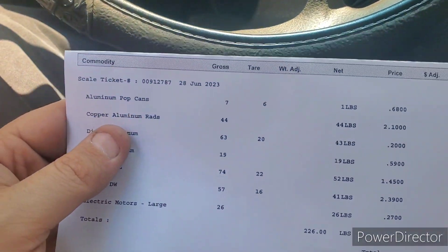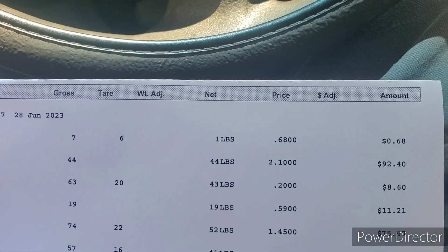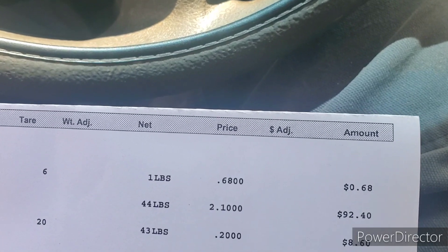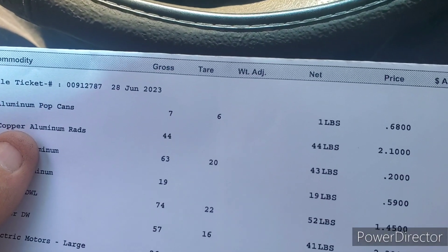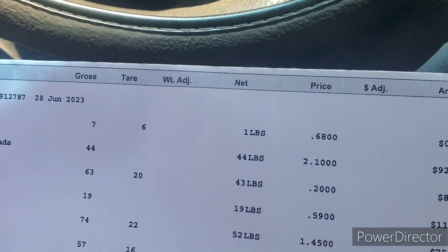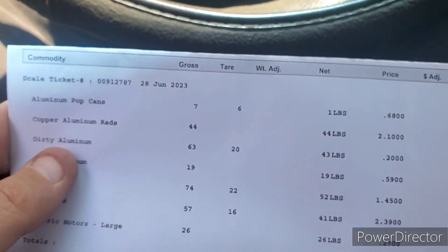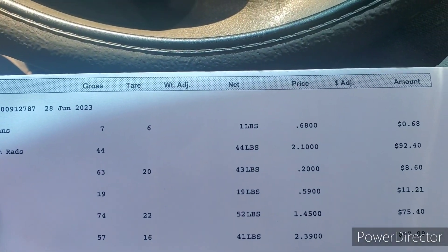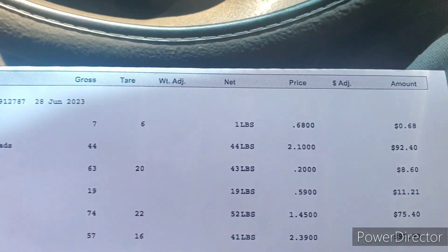Alright guys, here we go. We got aluminum pop cans — one pound of them at 68 cents a pound. Copper aluminum rads, 44 pounds at $2.10 a pound for $92.40. Dirty aluminum, we had 43 pounds of that at 20 cents a pound for $8.60.